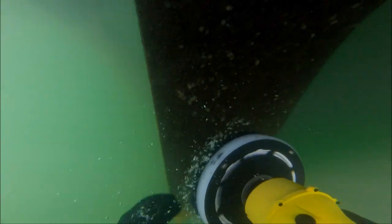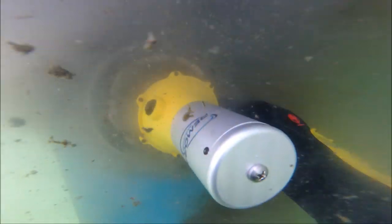So we're starting on the rudder. I've set the speed controller at about 1.5 and I'm using a number 2 brush here. You can see that Remora just cruises right through this thick slime and the black algae underneath with very little effort on my part — just driving it around and Remora does all the work.